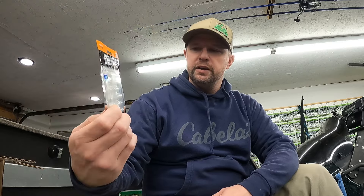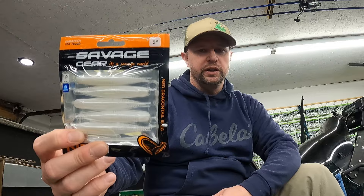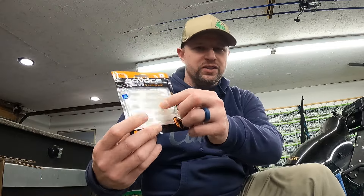Match it to whatever color hair jig you're throwing — there's white, black, chartreuse, and a 'Sexy Rexy' color that's pretty good. Rig it up on a hair jig. This plastic is indestructible — it'll stretch and do whatever. Add some super glue to it and it'll stick on there even longer.